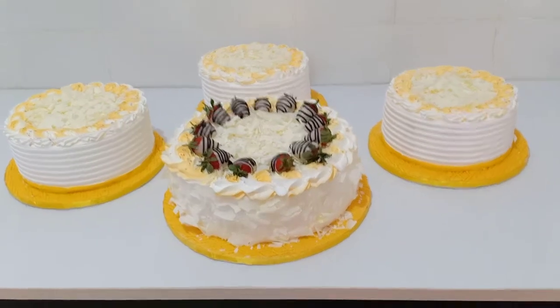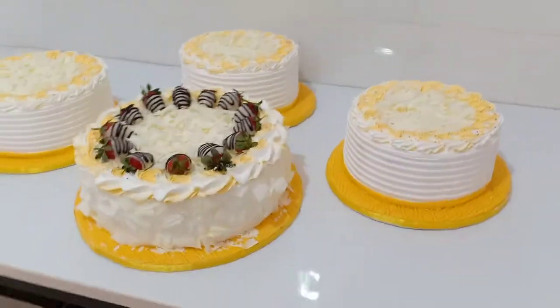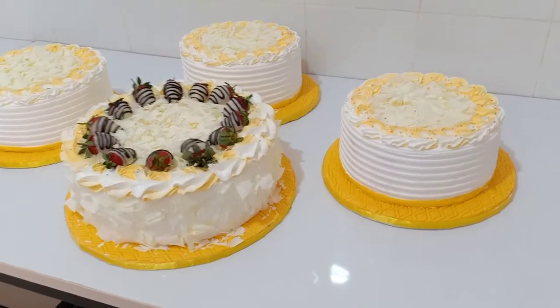Hey, this is Leon Terry of Tehillah Cakes. I've decided to show you this simple wedding cake that I've just finished decorating.